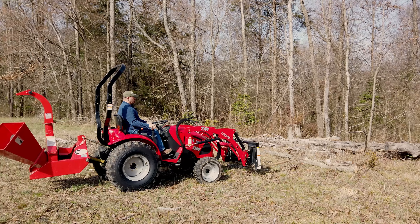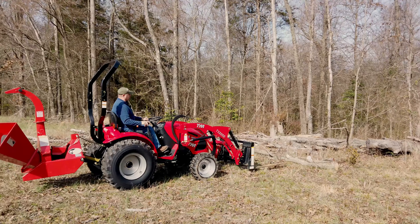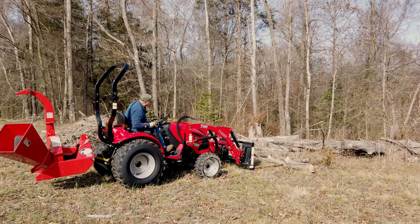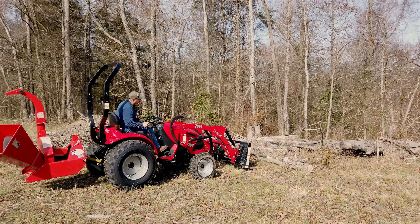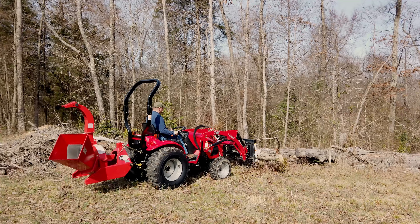We're going to play around here with the WorkSaver forks. This thing has the quick attach — it's a standard skid steer quick attach. So you can use so many different kinds of applications or different types of attachments on this.